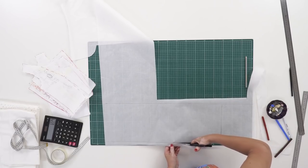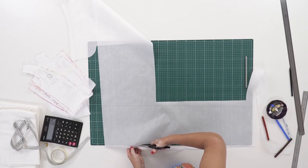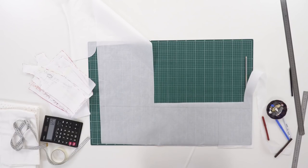If I was sewing a dress off camera, I wouldn't have made the patterns for the flounces. I don't want you to have any questions left, so I'm showing you everything very thoroughly.